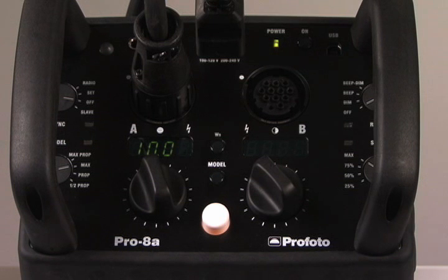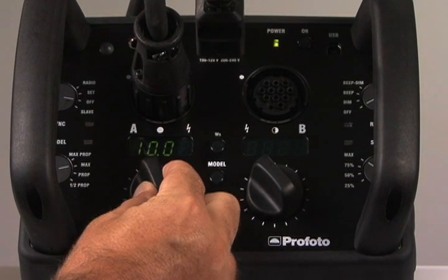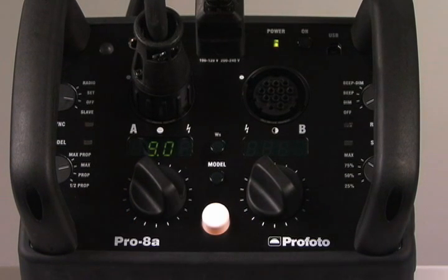The first thing you notice is the new completely digital interface. Similar to the D4, each of the two lamp head sockets are independently controlled in full or 1/10th of an f-stop increments. As you can see from the display, the power is set to 10.0, which is full power. By pressing the knob and turning it, it goes to 9.0 — exactly one stop less power. So this 2400 watt-second pack is now set to 1200 watt-seconds.